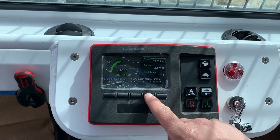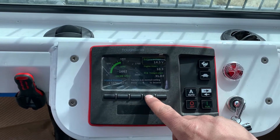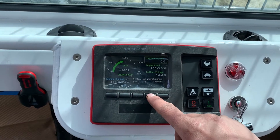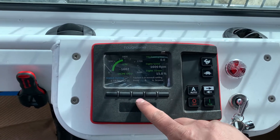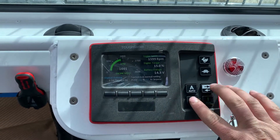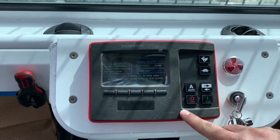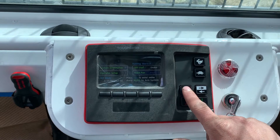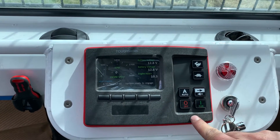You can toggle through various engine information — hours of the machine, voltage, engine torque. When a trouble code pops up on the screen, you can use these buttons to navigate those trouble codes. If you want to kill the engine quickly, simply hit off — it automatically shuts everything down and goes into off mode. To restart, just press auto again.